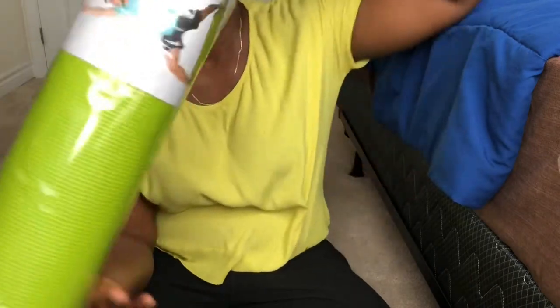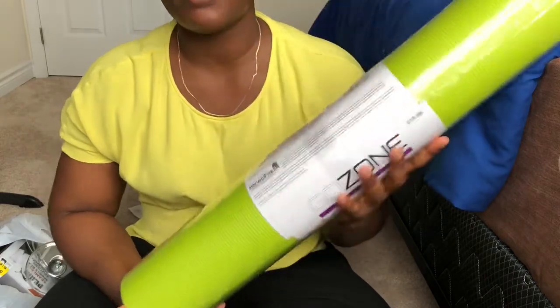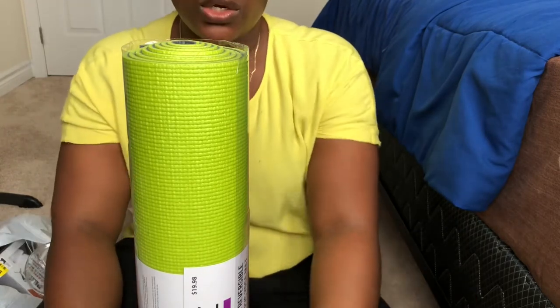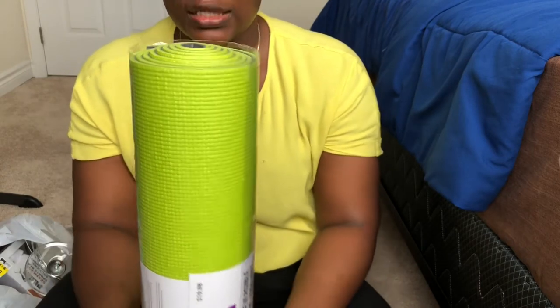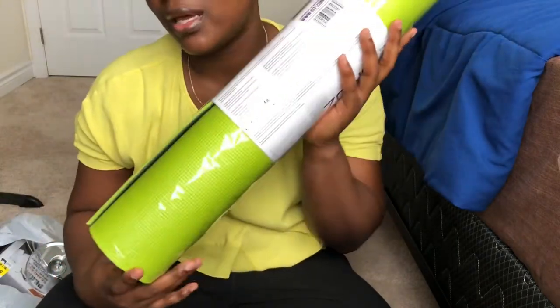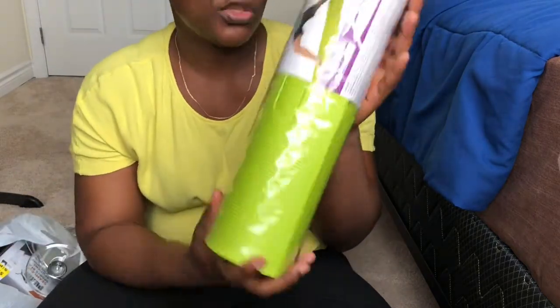The first thing I'm going to show you guys is this yoga mat. Ever since I started working out, even when I did the clothing thing, I used to get bruises on my elbow whenever I tried to do planks. What I would do is put a cloth or my towel on the rug and place my elbow on it. But I've had to do that for a long time and I thought it was just a wise decision to get a yoga mat. This is going to help me reduce the elbow bruises I get during planks or any exercise where I need to use my elbow or knee.